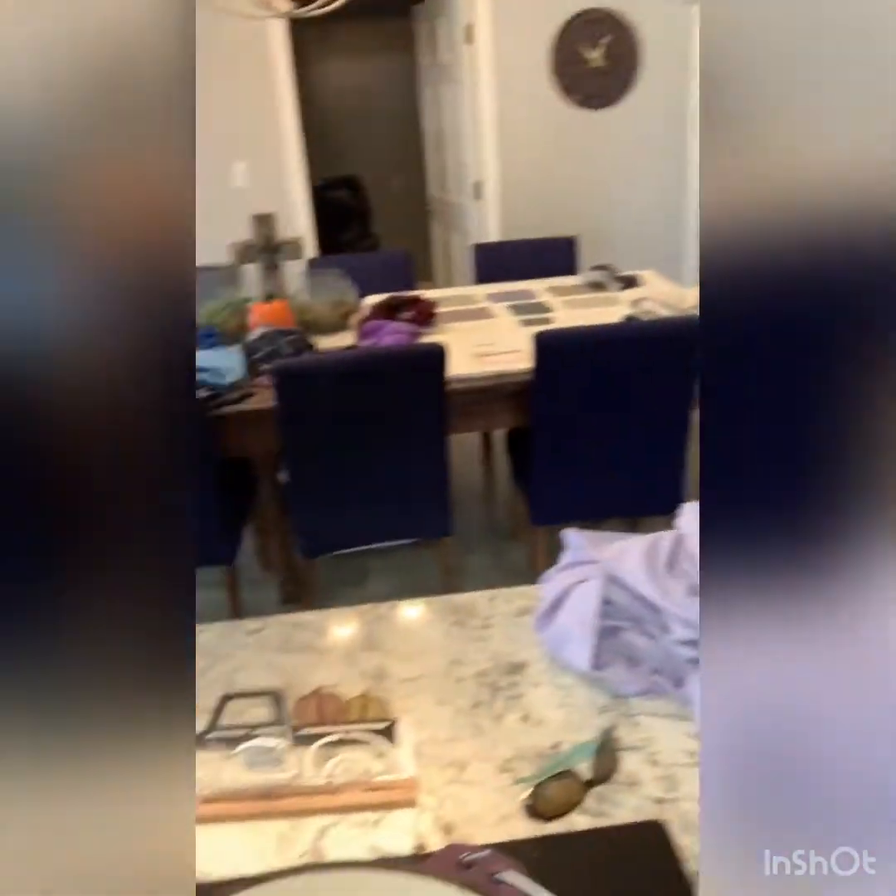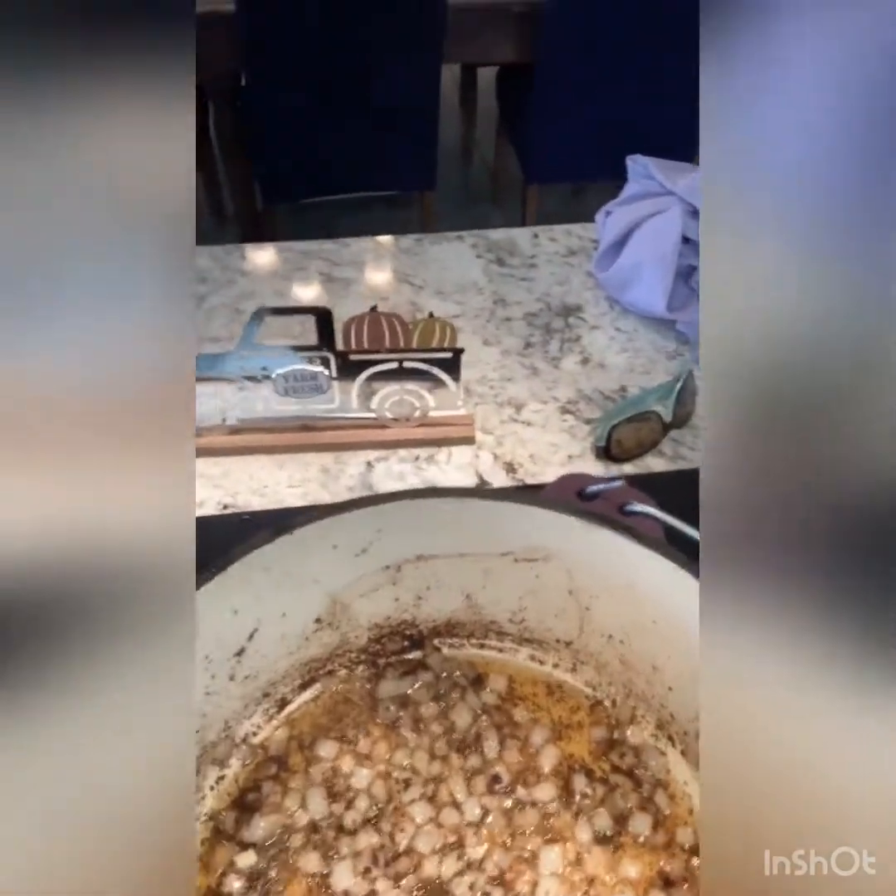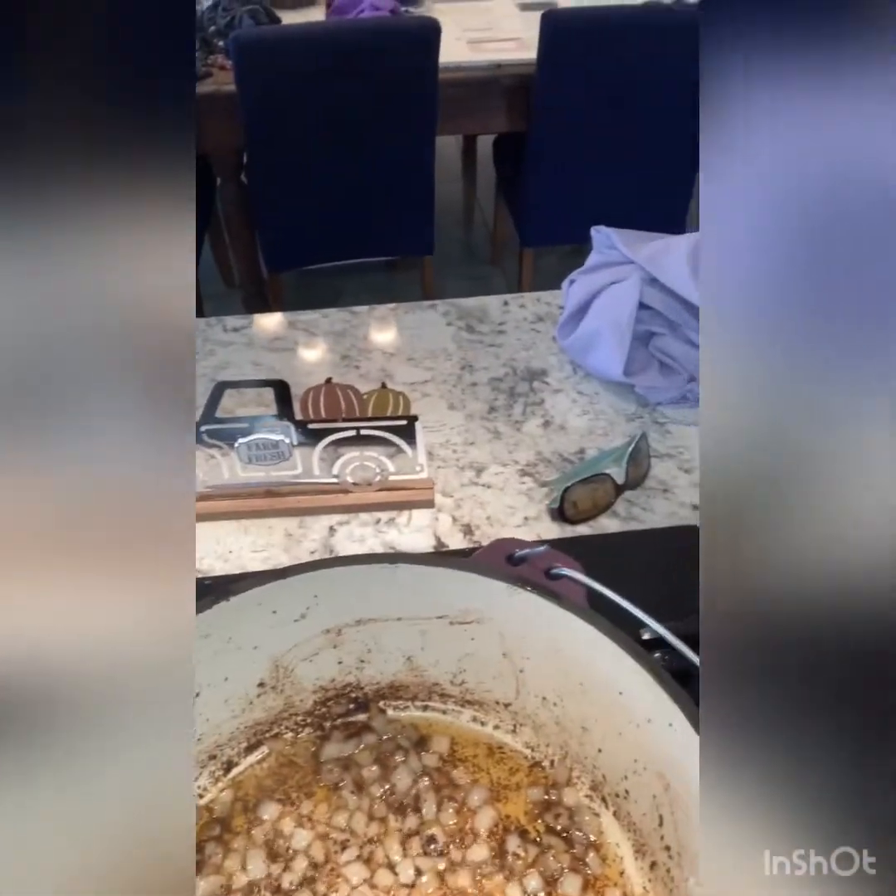All right, we're back cooking these short ribs now. I've got the short ribs browned and set them off to the side. Now we'll put a little bit of onions in there, got to let them cook down a little bit. And here in a minute, we're going to throw in a little bit of garlic. Don't want to put the garlic in too early because it'll scorch and they'll be nasty.